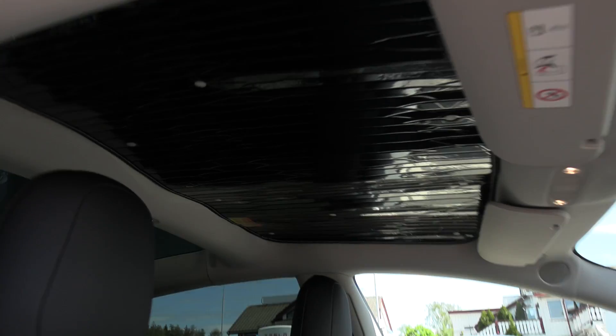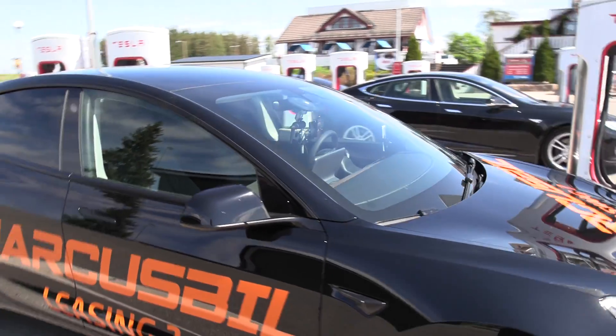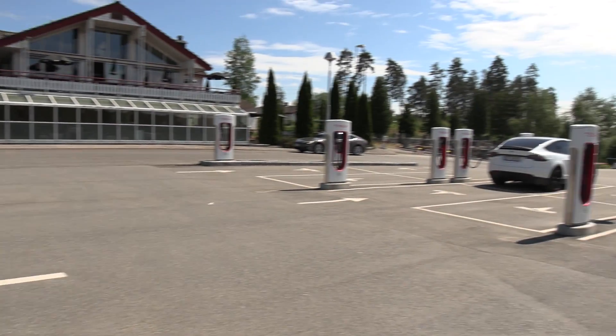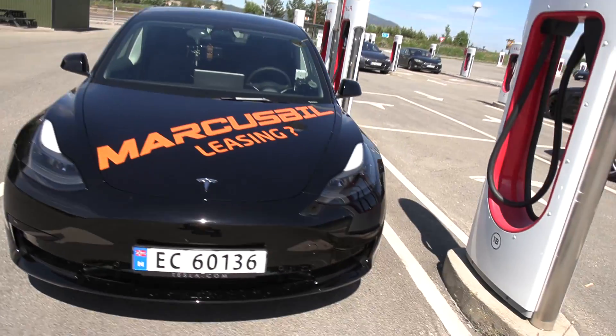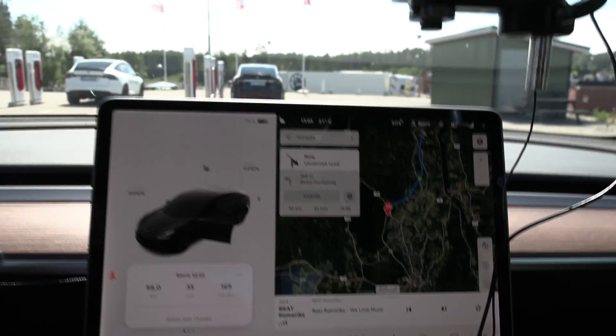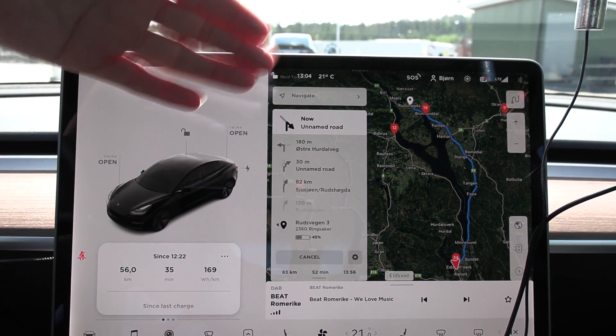One more thing that could improve it slightly is this cover here. On the other hand, cooling down a black car takes supposedly slightly more energy than cooling down a white car. Many people go for white Model 3s because the white color is included, whereas the black one is extra. I think it's pretty fair to test this car. I just topped up a little bit because today we have to do the high-speed test first — it's one in the afternoon and we have low traffic.